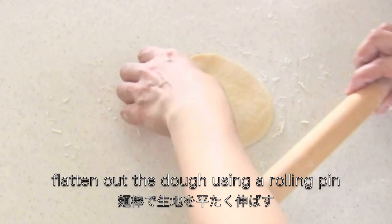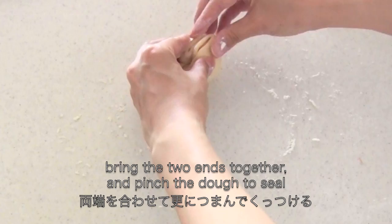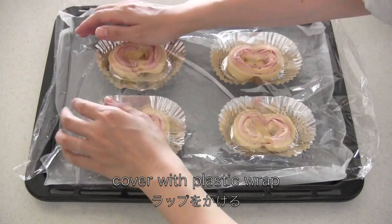Now flatten out the dough using a rolling pin. Place sliced ham. Roll and pinch the dough to seal. Bring the two ends together and pinch the dough to seal. Put the sealed side down, make an incision on top. Place it on a large foil cup if you have one. Cover with plastic wrap and leave to proof in a warm place for 20 to 30 minutes.